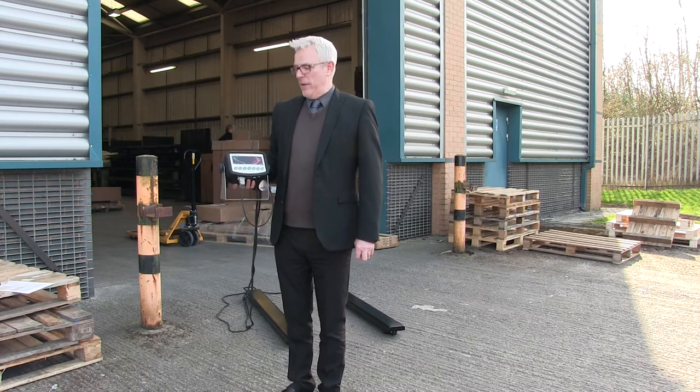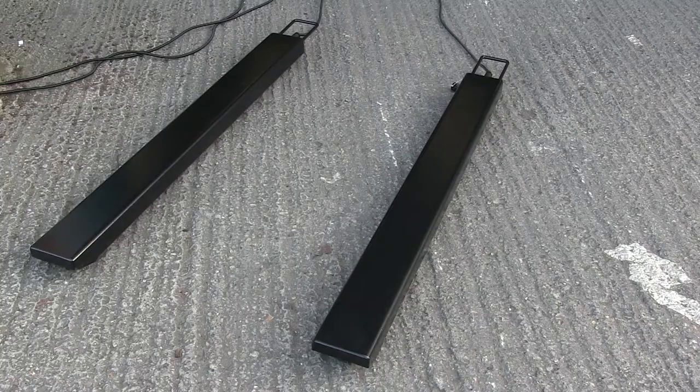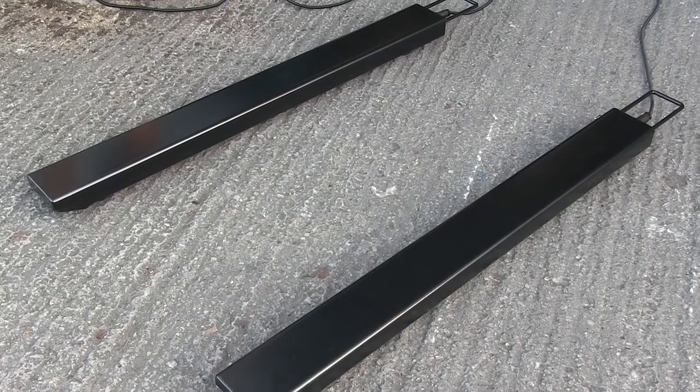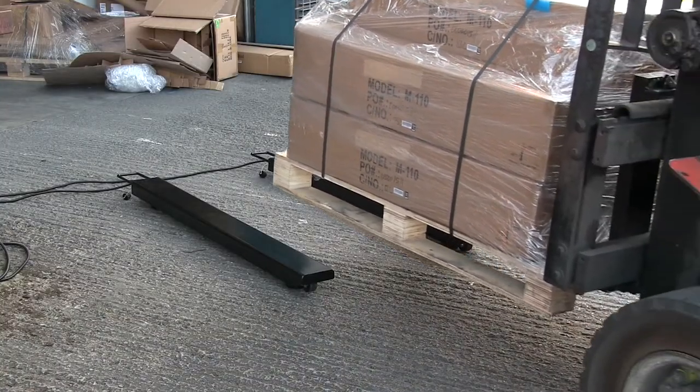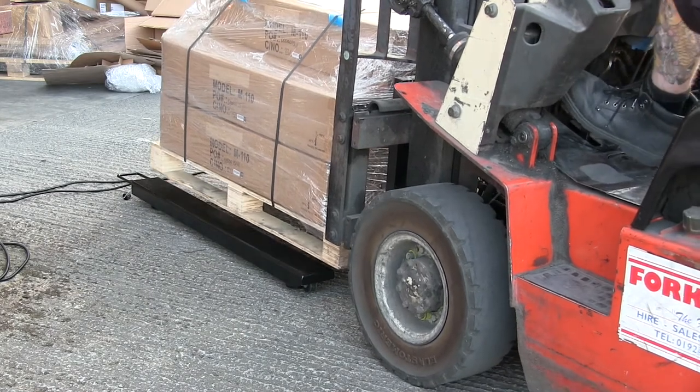Hello, I'm Paul McCaig and I'm here at the Marsden factory in Rotherham to show you the PB1200-I400 wave beams. The PB1200-I400 consists of two wave beams and an indicator. The beams come with a choice of capacities and graduations. The most accurate option is graduations at 100 grams and the largest capacity option is to 2,000 kilograms.